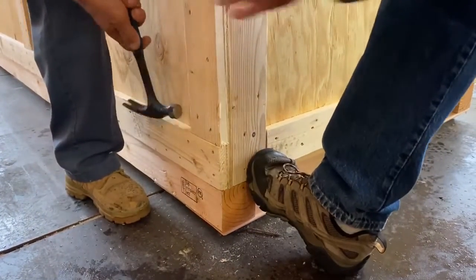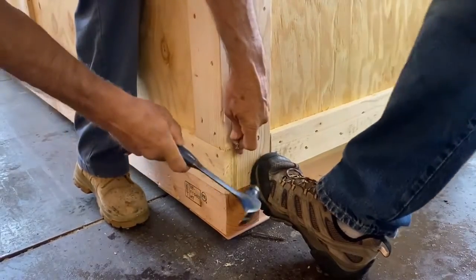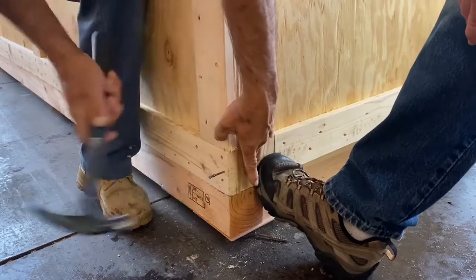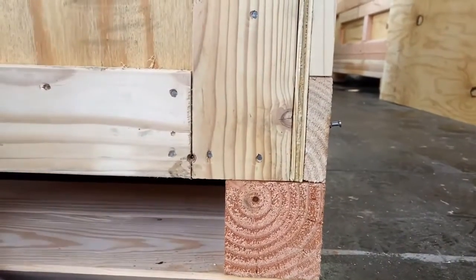This allows you to move the top box to align it with the skids once subassembly is complete. Because the top box is now floating on the base, you will find that you can shift the entire top box left or right to center it along the 4x4 skids.